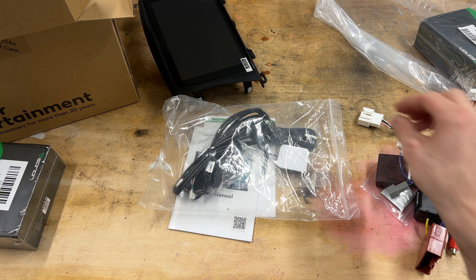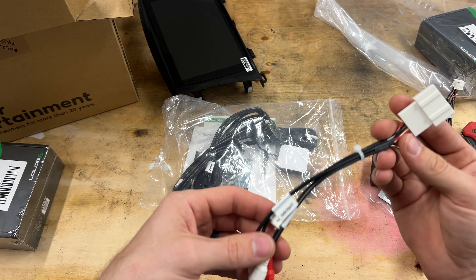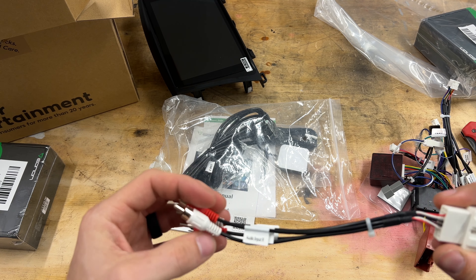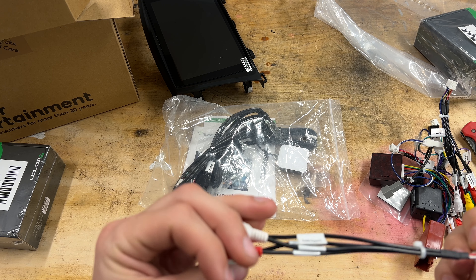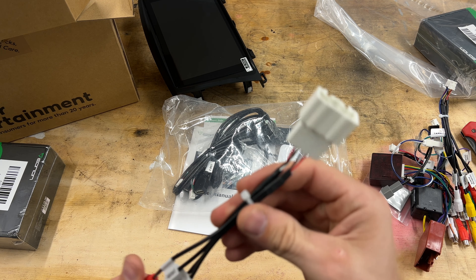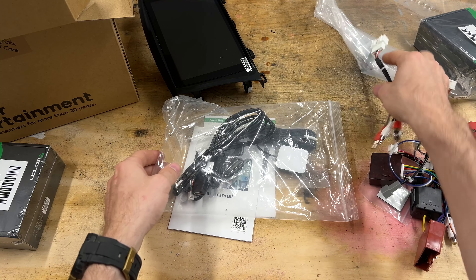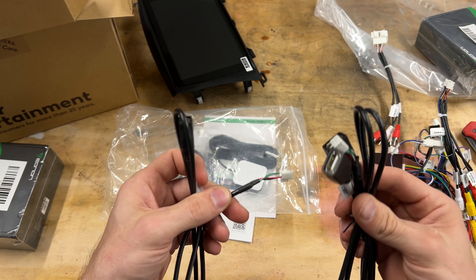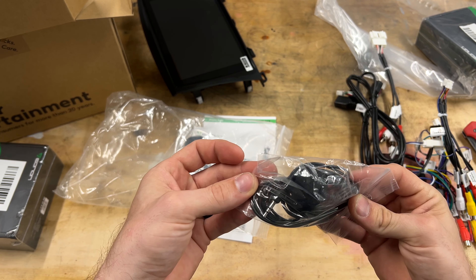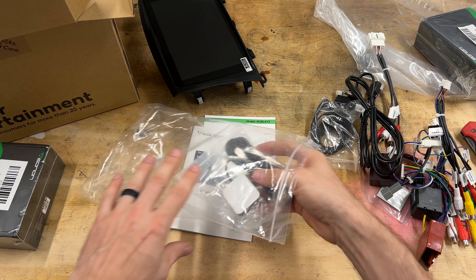I actually love this design. They haven't really changed the front of it compared to their previous models. If you go back about five years ago, they did have some with a physical knob — I'm not sure if they still offer that. This has the touch buttons for the volume, and I will say it was kind of hard to get used to that at first. But after having that unit for two or three years now, I really don't miss that volume button because I have the controls on the steering wheel. I actually like it without that knob because it's a lot cleaner looking.